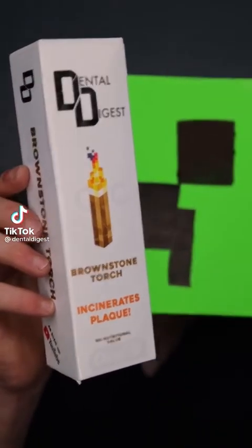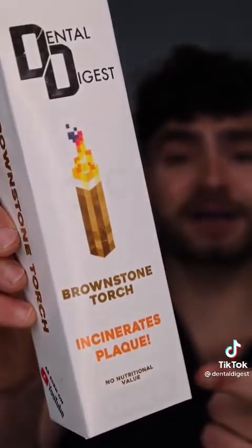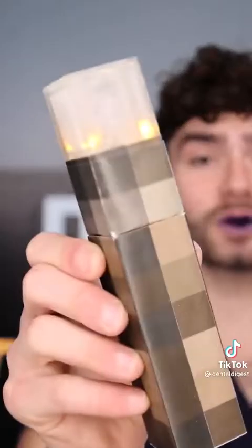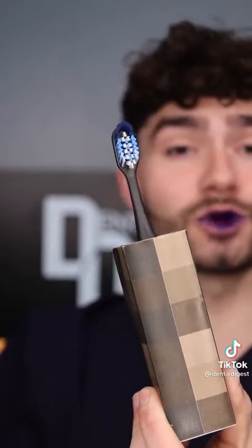Let's find out if this Minecraft toothbrush will clean my stained teeth. It's disclosing time. Let's check the before results. Brownstone torch that incinerates plaque. One instruction manual, which we won't need. A torch handle with a glow-in-the-dark cap that serves as a nightlight and to protect the bristles from doo-doo particles.